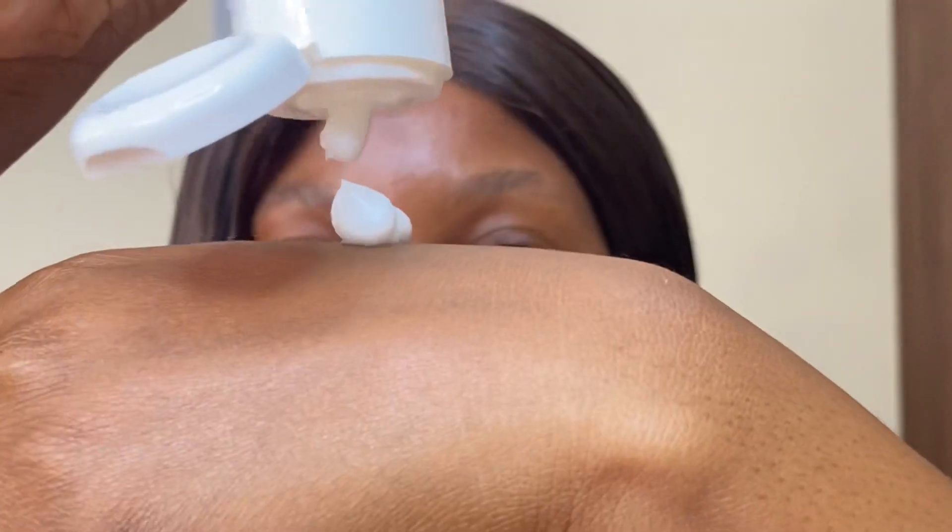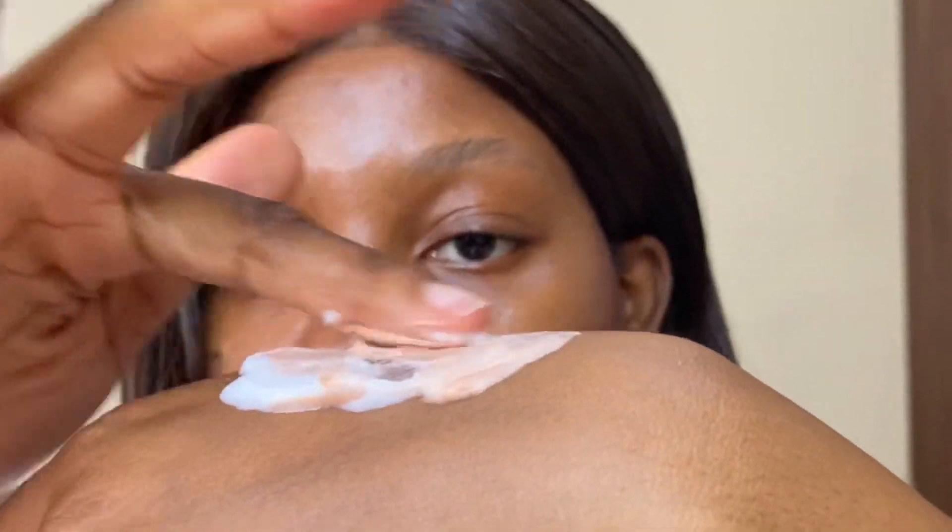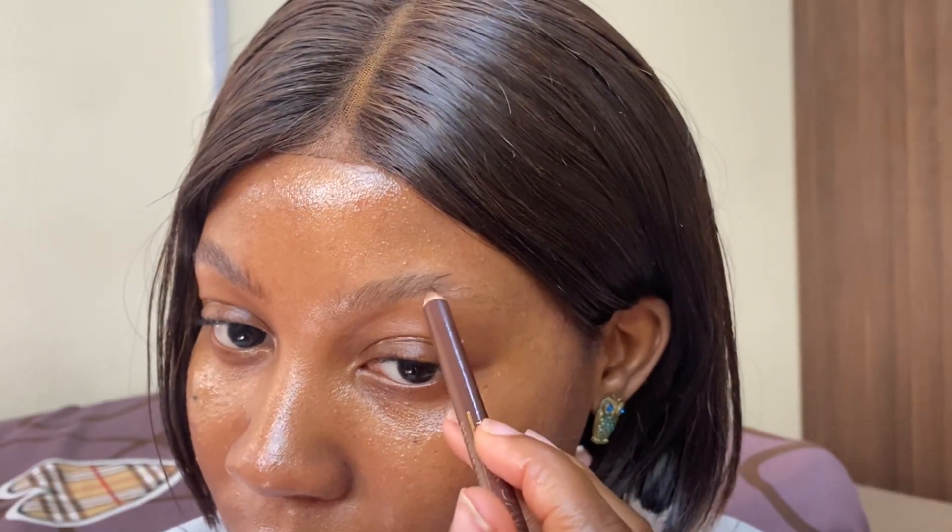Starting off with skin, I've just discovered this new hack where you mix your liquid highlighter with your moisturizer and it just gives you this nice glow. It looks like you're glowing from within — like it looks healthy. I don't know how to describe it but yeah, that's what I've been doing recently.